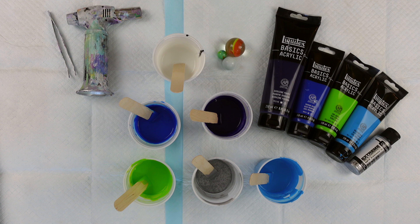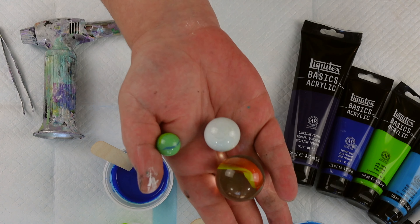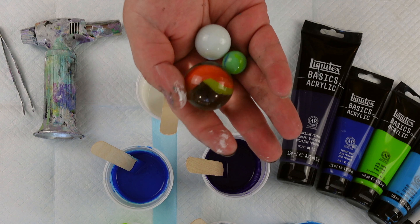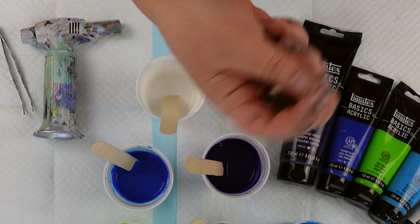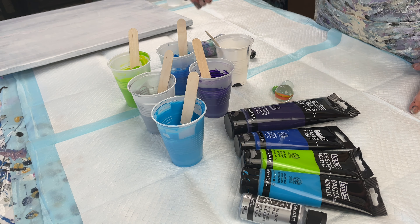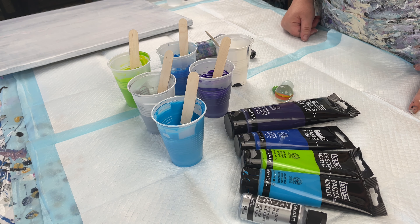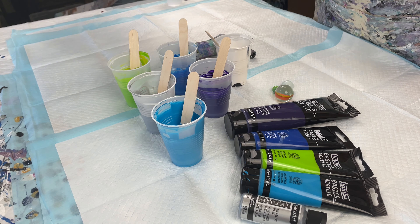So for today's pour I'm going to be doing something fun — something that I have been seeing a lot of people play with lately and I had to give it a shot myself. These are of course marbles. I'm going to be doing a marble pour. That sounds funny — playing with my marbles.